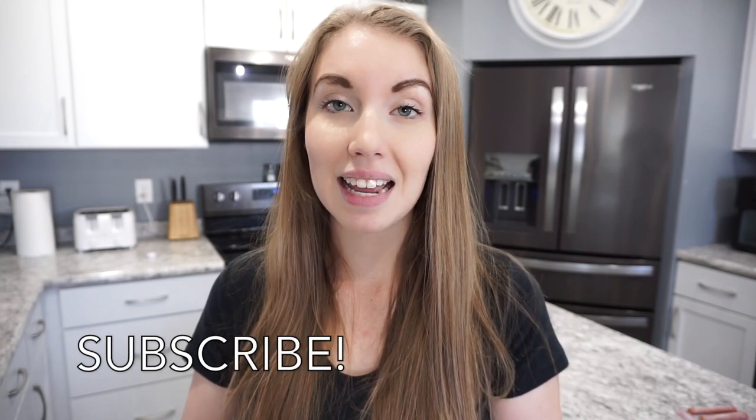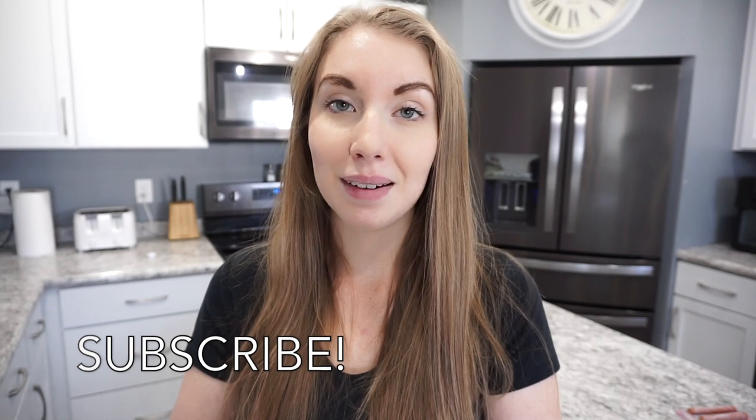For this video I have two super easy and healthy breakfast ideas, and then two that are just family favorites of ours. If this is your first time stopping by, welcome! My name is Caitlin. I do tons of cooking videos — a 'What's for Dinner' every Sunday, crockpot meals, meal prep, grocery hauls, all things food. If that interests you, make sure you hit that subscribe button. Now let's get into all of these breakfast ideas!